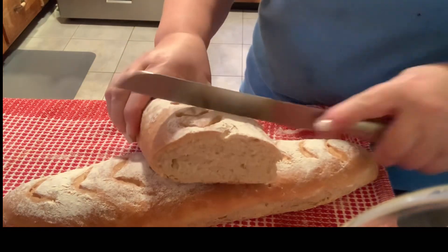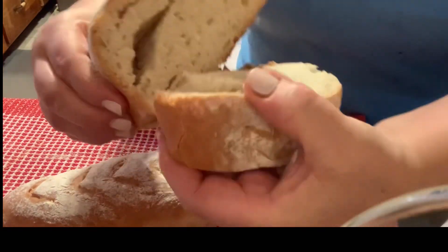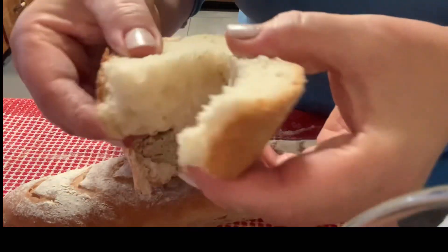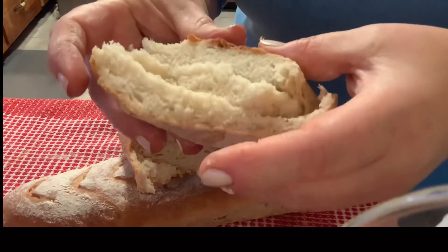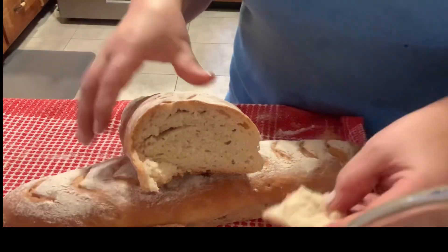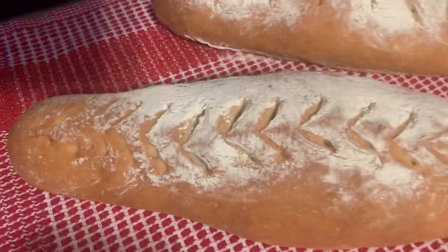Our olive oil loaves are done — they're baked, they're beautiful, golden, and the crust is very crunchy. And inside they're very fluffy, bouncy, and airy. Hope you get to make this recipe. Don't forget to subscribe, leave a comment, and leave any questions about this video.